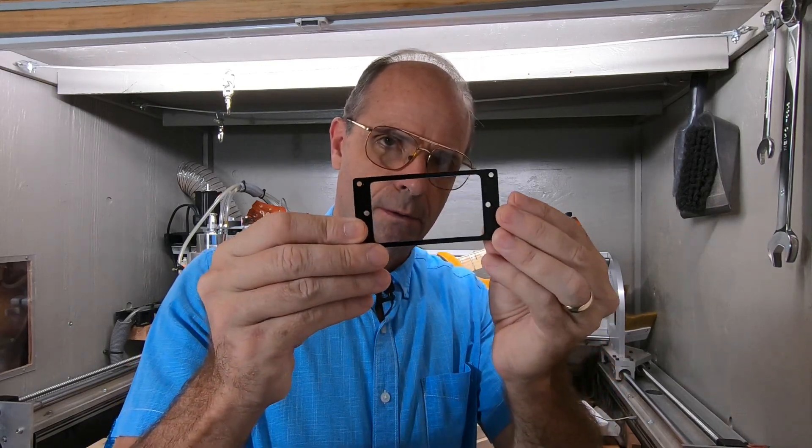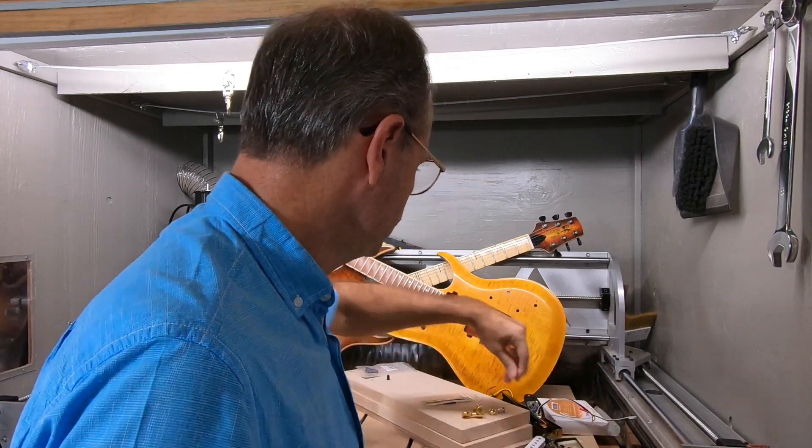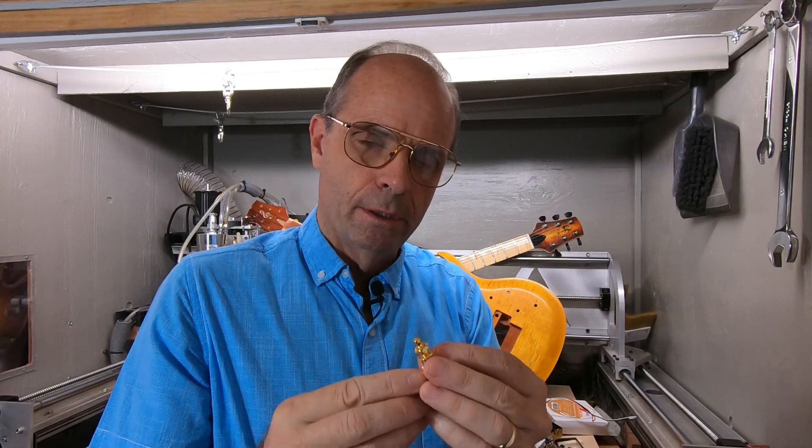Also, I had mentioned pickup rings. We'll need some tuners. On this build, you'll notice they're all on the bottom side of the neck, so those are actually all left-hand tuners. So you would need to buy a special kit of left-handed tuners, or two kits of three and three.